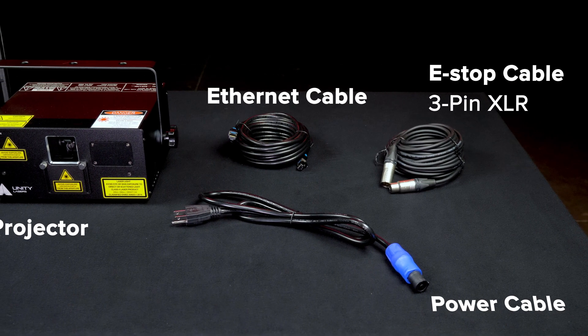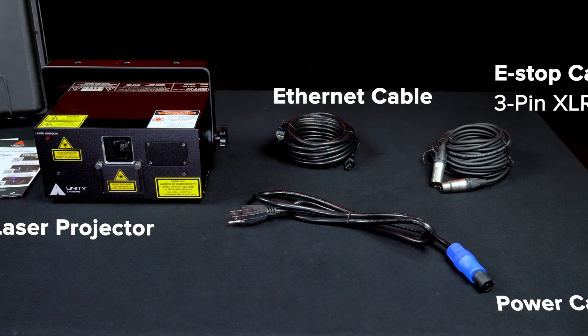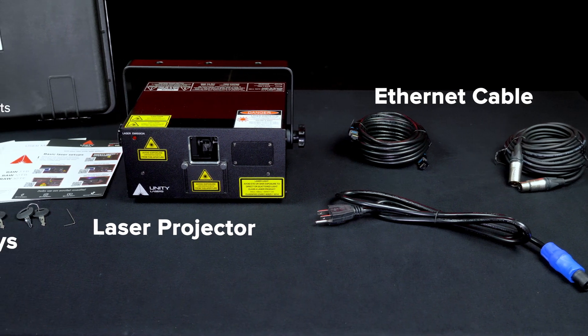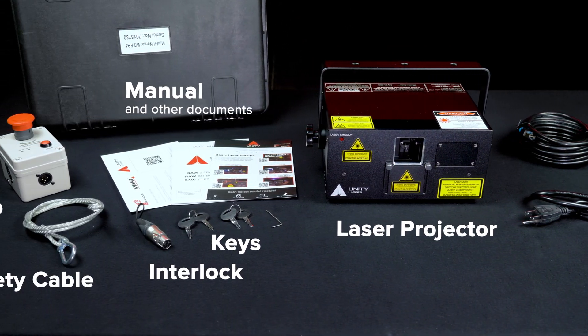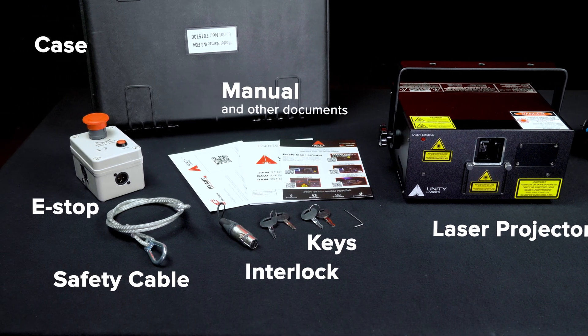RAW lasers include all the accessories you need to get started creating laser shows right out of the box, including a custom case with hardcore foam, e-stop, cables, keys, interlocks, manual, and a training guide.